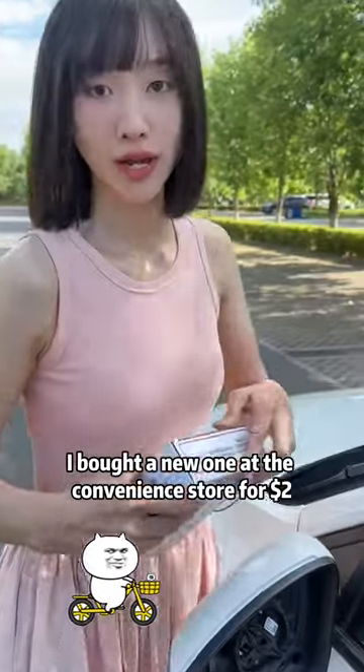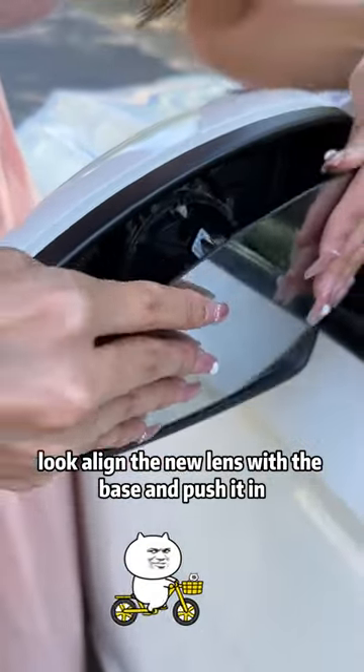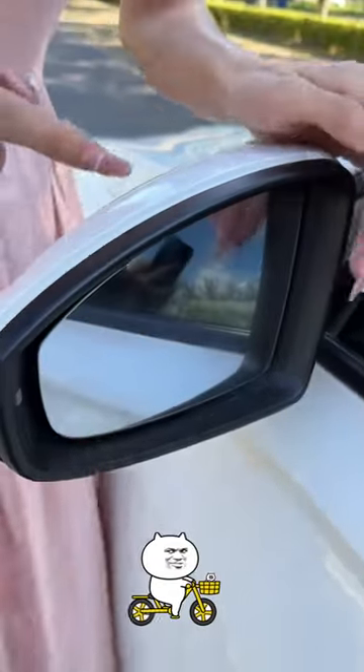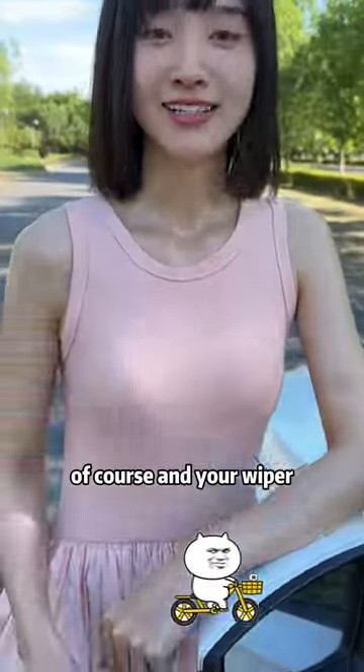I bought a new one at the convenience store for $2. Can you install it? Look — align the new lens with the base and push it in. When you hear a click sound, it is installed. So simple.